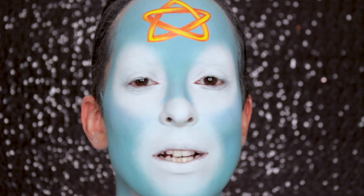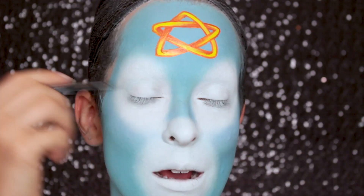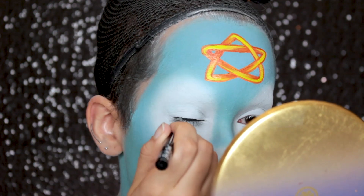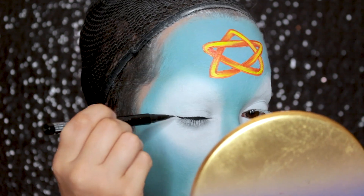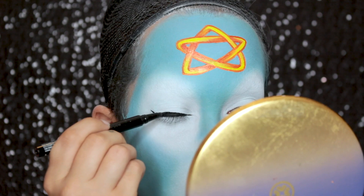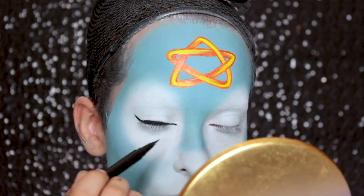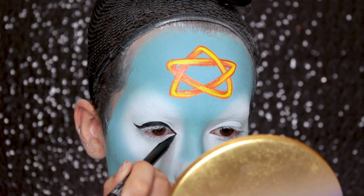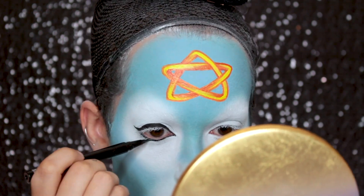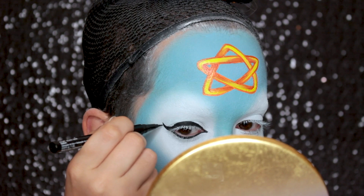Once the star is done, I'm moving on to the eyes, which are going to be super simple. I'm taking the NYX Epic Ink Liner and lining them to make them seem super round — thinner at the inner corner, thicker in the center, with a little flick at the end. I'm extending the inner corner a little but rounding it out instead of making it a point. Then I'm also lining under my eye, rounding out that bottom lash line and really exaggerating the flick so it goes up quite a bit.